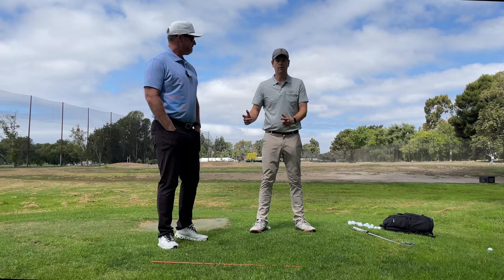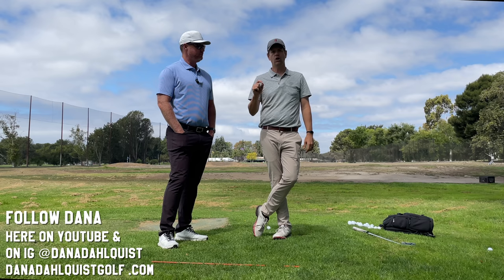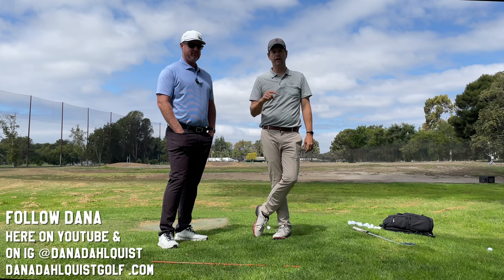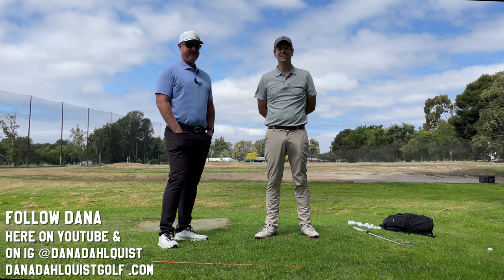We're gonna move on to the next video. Thanks for watching everybody — you can learn more about Dana at danadalquistgolf.com, he's got a great membership site there. Go on Instagram and follow Dana — that's probably the best way to personally interact with him. There's limited content on Dana's YouTube right now, but more public content is coming, so subscribe to his YouTube — he's also got a bunch of cool older videos. Thanks for watching, bye!